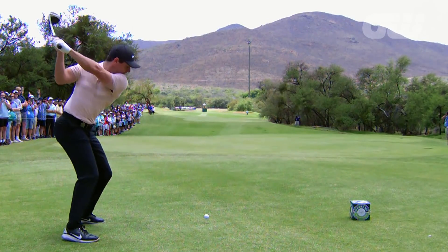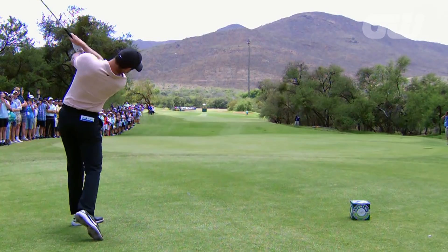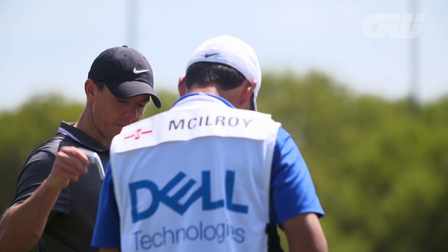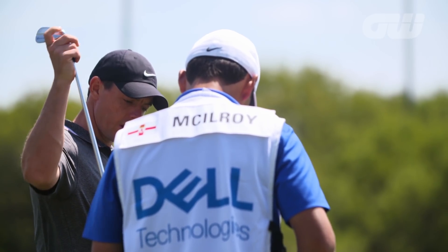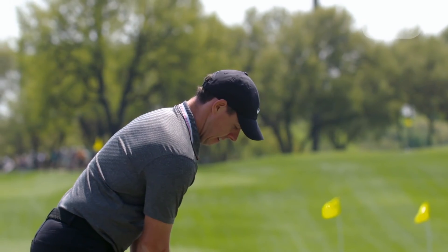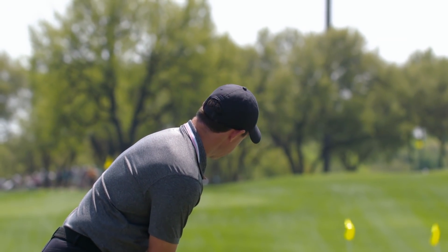Rory McIlroy has four majors to his name. As one of the best drivers of the ball, it's not hard to see why. So what can we learn from his model swing? Iona Stephen has been to watch the Northern Irishman at close quarters to find out more.